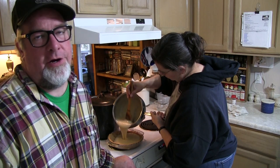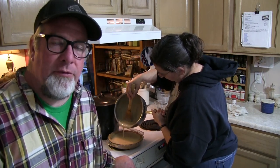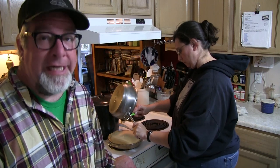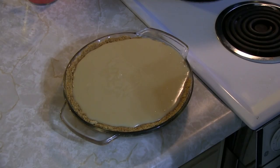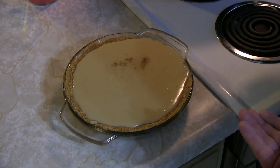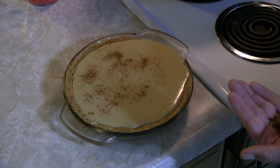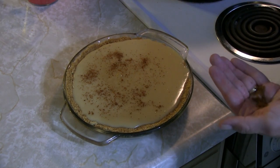Some recipes you'll see call for food coloring to make it more yellow, but the vanilla already made it a nice warm tan color, so I don't see the reason for it. If you feel the need, go ahead and add a couple drops of food coloring. Lastly, before it hits the oven, we're going to give it a little dusting of nutmeg. This is going to be like a party in your mouth.